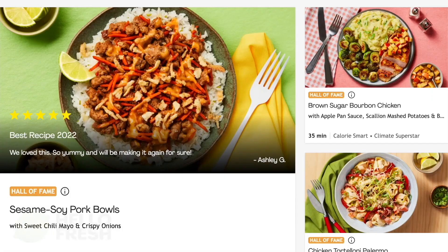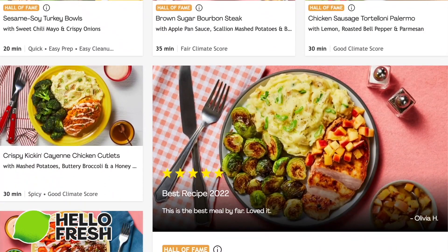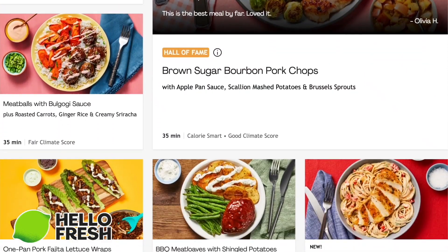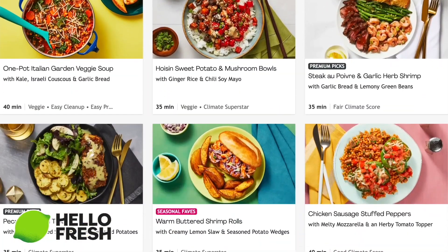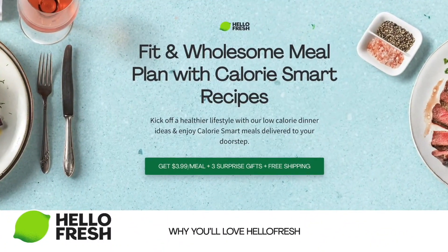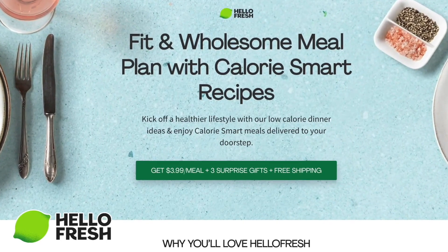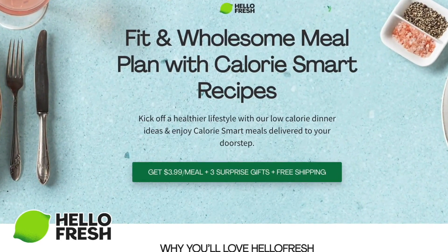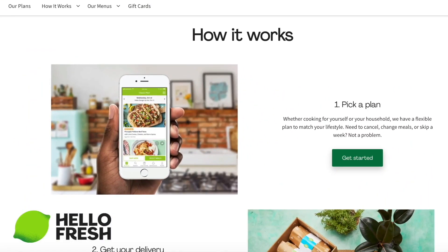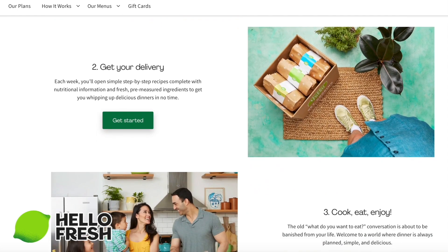And speaking of dinner, I did want to take a minute to thank the sponsor of today's video, HelloFresh. HelloFresh is an awesome company that basically takes care of dinner for you. You can choose from 55-plus weekly options featuring seasonal pre-portioned ingredients picked at peak ripeness. They have fit and wholesome recipes that make it easy to eat well without sacrificing flavor, and HelloFresh is up to 72% cheaper than dining at a restaurant or grocery shopping.